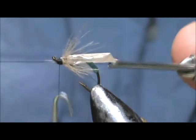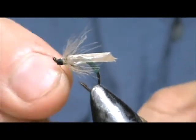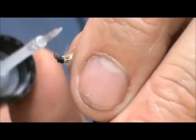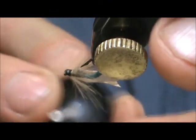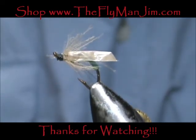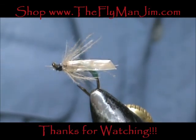Give it a quick three or four turn whip finish, pull that tight, and give it some head cement. And here we have a gummy caddis flimp. Hope you learned something from this video. Please subscribe to my channel, leave comments, questions, and suggestions, refer me to your friends, and most of all thank you very much for watching.